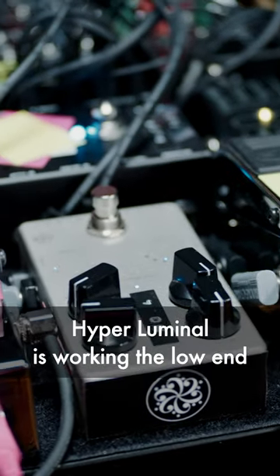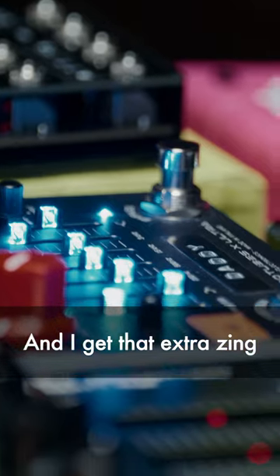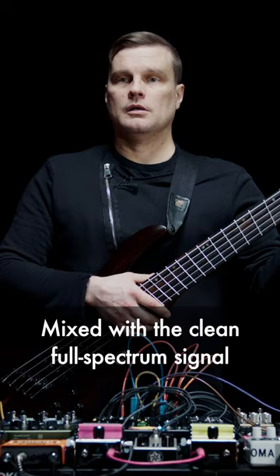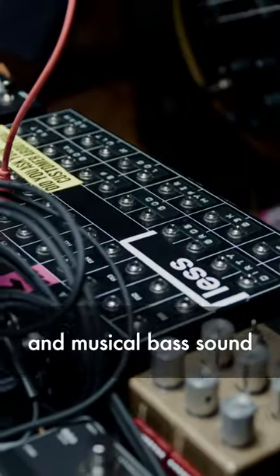Hyperluminal is working the low end, and I get that extra sync from the Microtubes X-Ultra. Mixed with a clean full-spectrum signal, I now have a warm, punchy and musical bass sound.